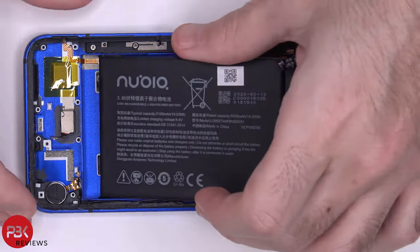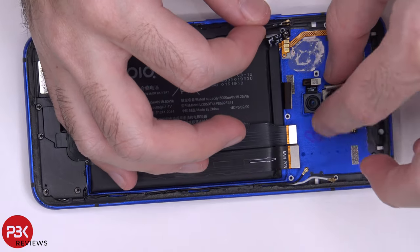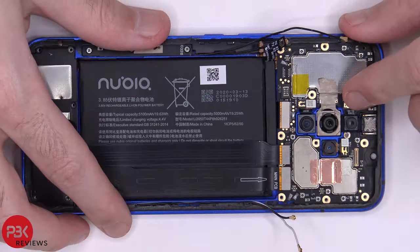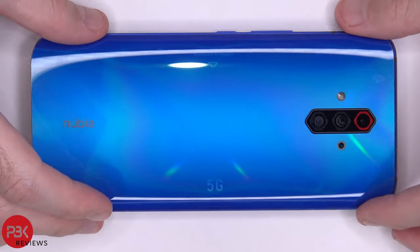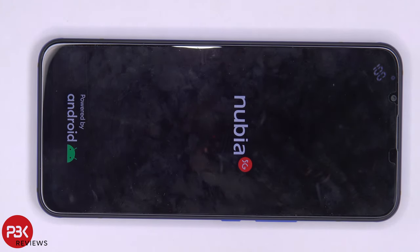Now I'm going to go ahead and put the phone back together. Once all your screws are back in place and your graphite film is back over, apply new adhesive and reapply your back plate. Power on the phone and you're done. I hope you guys enjoyed this video — if you want to see more videos like this, make sure you subscribe and click the notification bell. Thanks again for watching, and I'll see you guys in the next video.